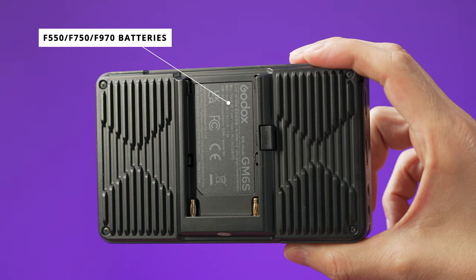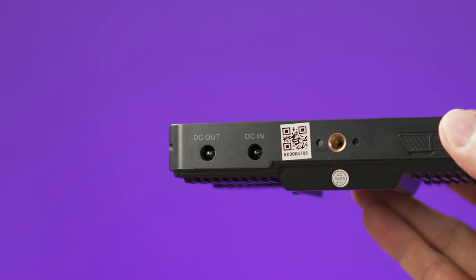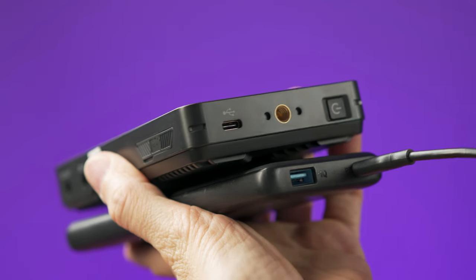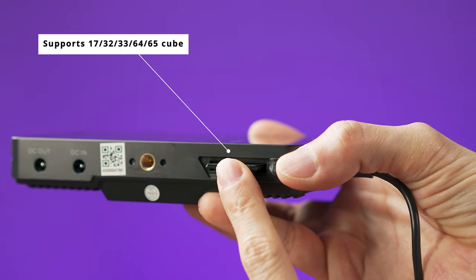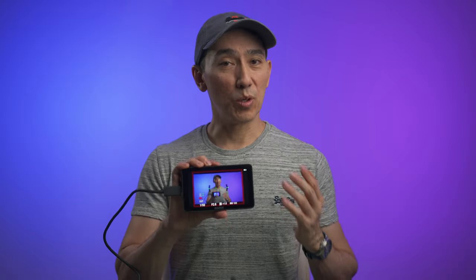To power this monitor we have multiple options. At the back of the unit there is a battery slot where you can use Sony NP-F batteries. At the bottom there is a DC in and a DC out port, and on the right side there is a USB-C port, which is great if you want to use a regular power brick or a power bank on the go. Having a USB-C port nowadays is a big deal, so good job Godox. At the bottom there is also an SD card slot which allows you to upload your LUT tables directly to the monitor.